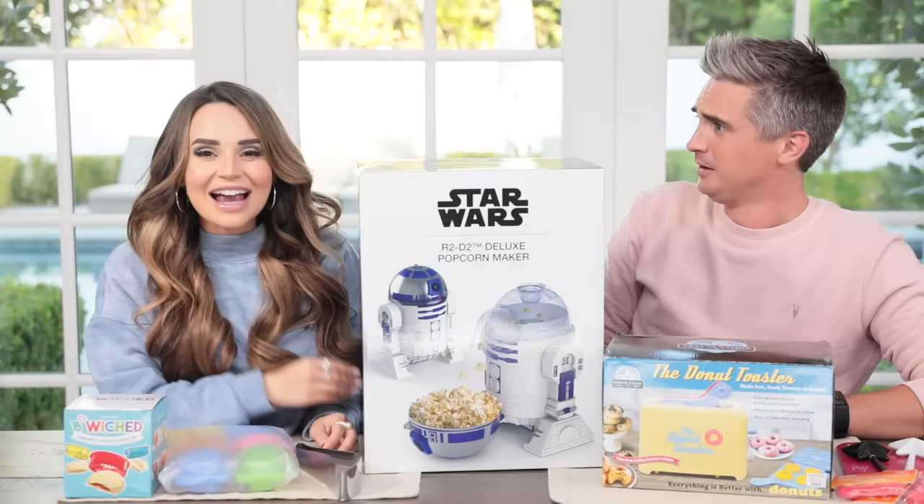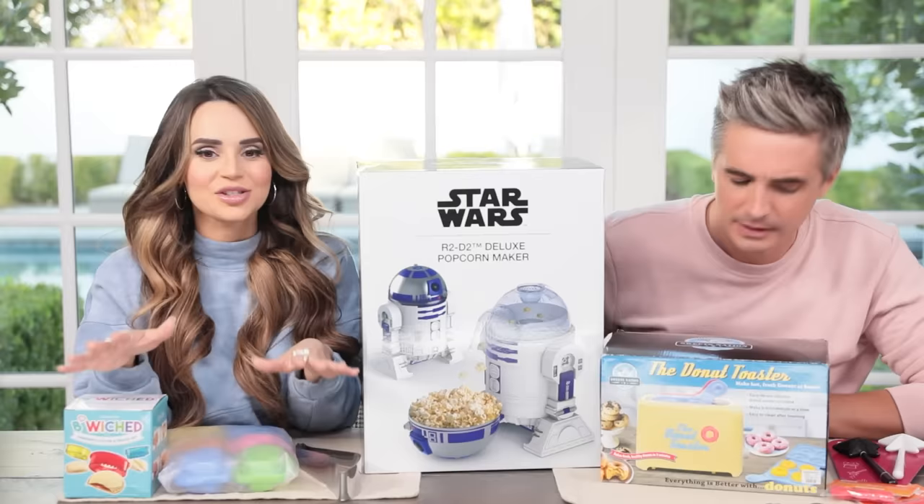If you haven't subscribed, do it now! The video that we're doing today is one that I got a lot of requests for. Today we are testing kitchen gadgets part 100 - I don't know! I did this before with my girlfriend Justine and we got so many requests to keep doing them. You guys suggested these products, so today we are gonna test kitchen gadgets so you don't have to. Let's get started.